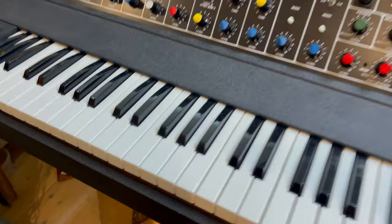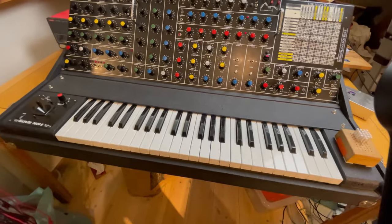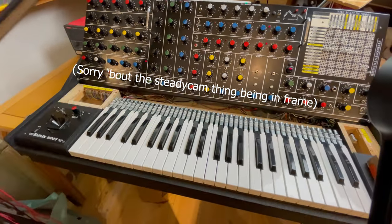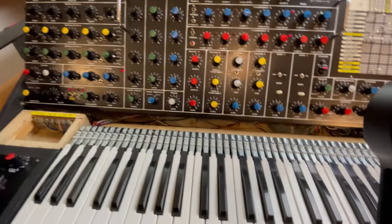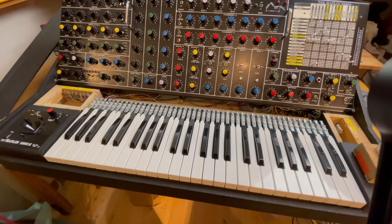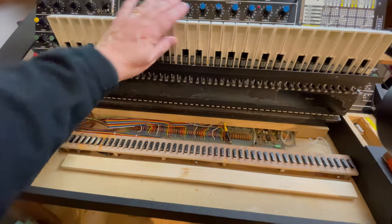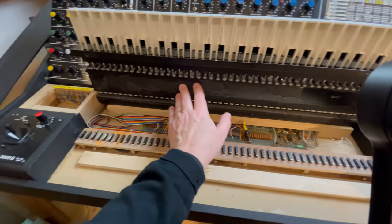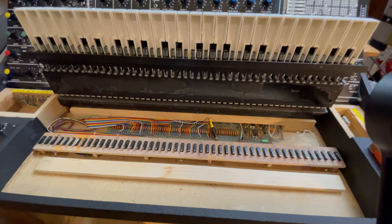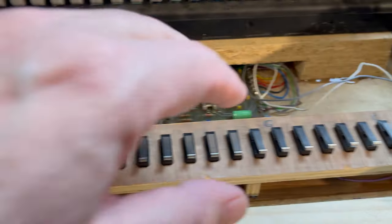I showed you briefly in the first video that I have done some work to the keyboard. A lot of you have had problems with the keyboard that stopped triggering properly, and so did I. So, as you can see, I've removed the original switches and instead installed these micro switches.